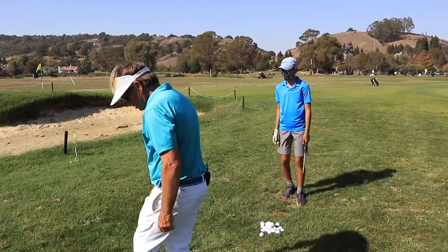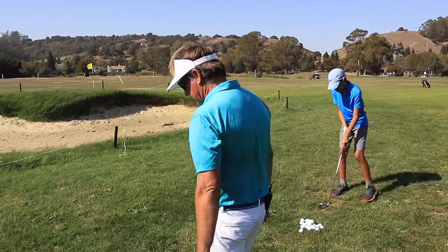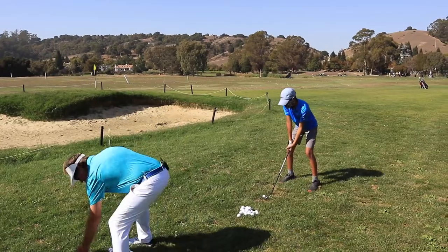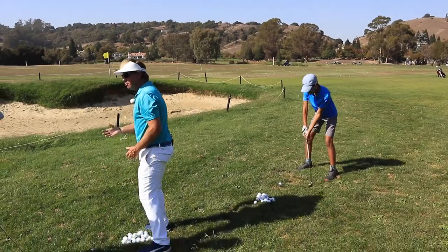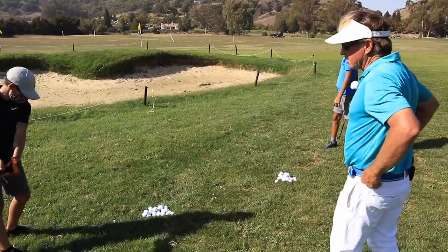So should we hit the ball first, guys? No. Back of the grass. It's like you've got yours in a deep nest, so you've got to make sure that you set the club at least two inches behind the ball and try to hit two inches. And keep moving the club through.